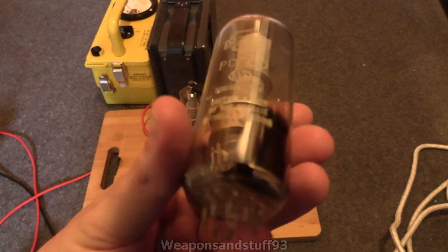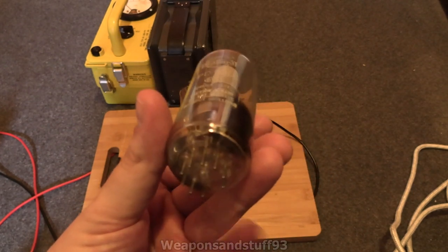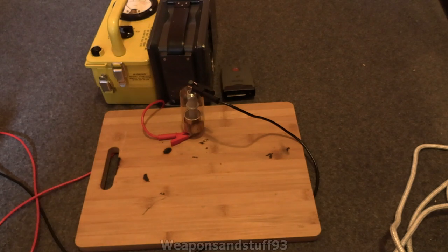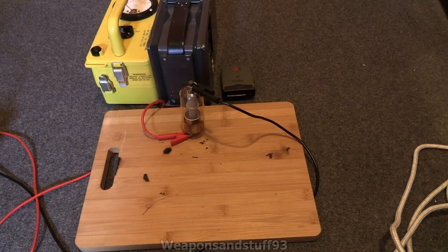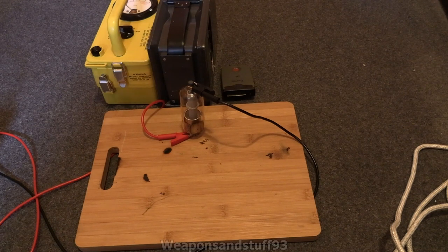These have a bit of a reputation with old TV repairmen — probably giving a lot of them cancer and killing them. You get a lot of scepticism around it, people saying 'oh, that's nonsense, these tubes couldn't give people cancer.' What I want to do and prove in today's video is that these do give off pretty scary levels of ionising radiation, even when operating in their normal standard conditions.